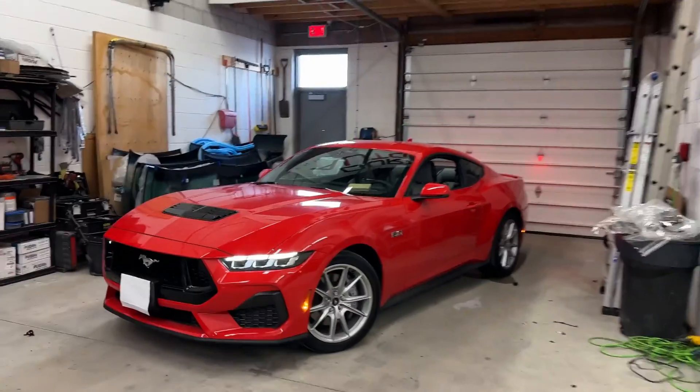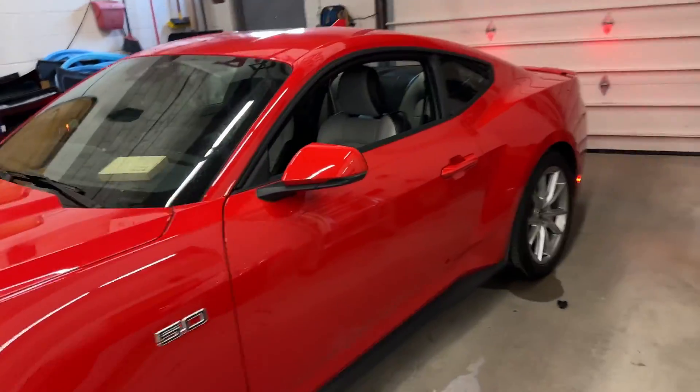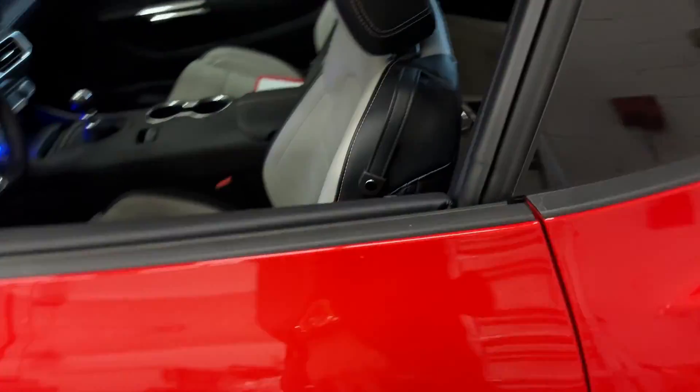We just protected this 2024 Mustang GT manual transmission with the best anti-theft device there is on the market right now, and I will show you exactly how this works.